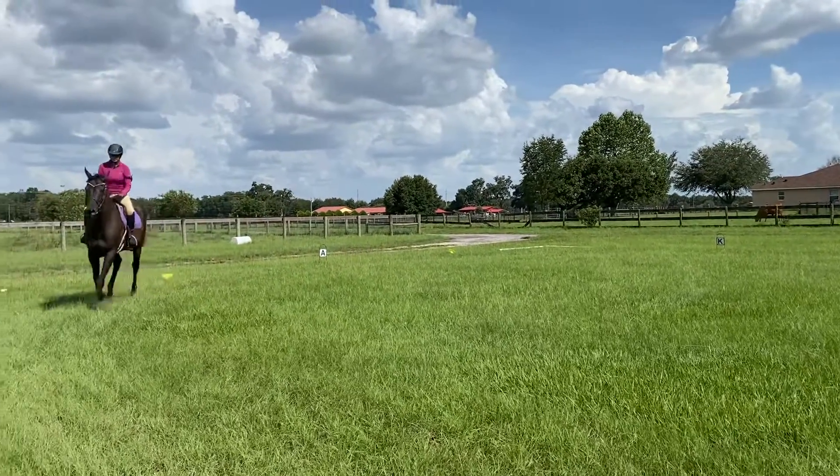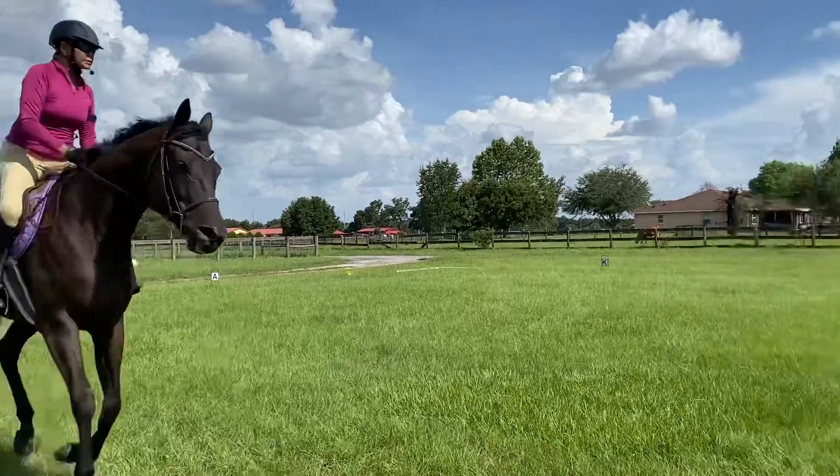She doesn't get to go from the three to the four — she has to go from the three-trot into the canter.